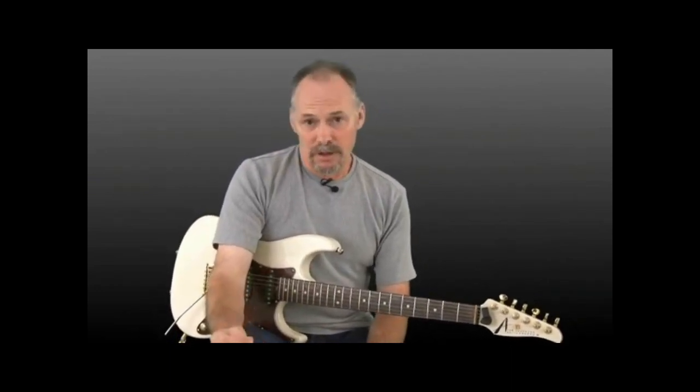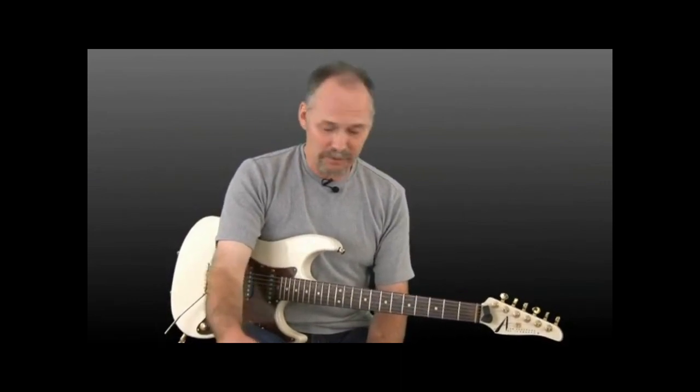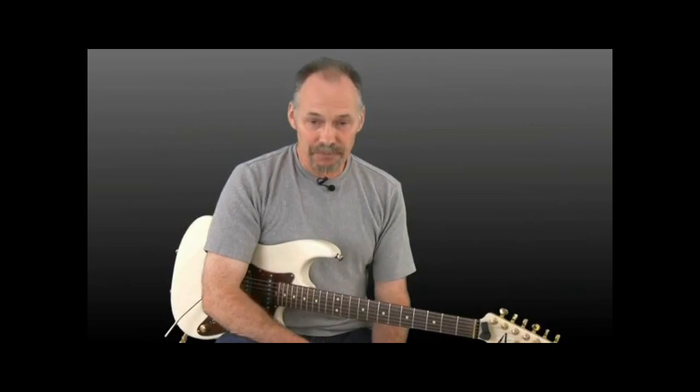We're not going to do anything with the left hand with this lesson. We're just going to focus strictly on the right hand. We're going to first of all talk about holding the pick — very important, pretty simple thing. You think you just pick the pick up, but I'll give you some ideas on the proper way to hold the pick. And then we're going to get into putting the strings in motion.